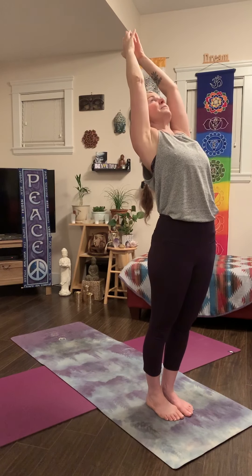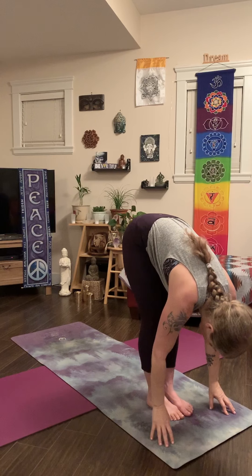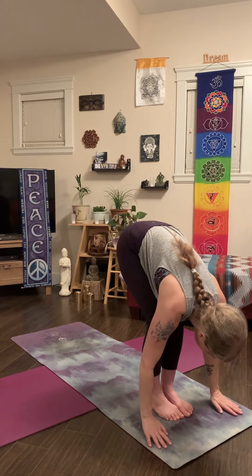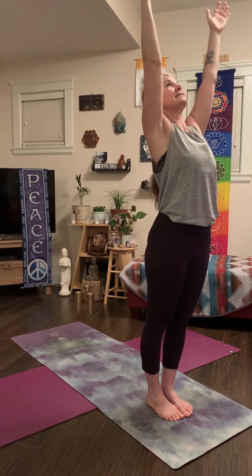Let's do that again. Inhale, arms go wide and up — a nice way to warm yourself up. Fold forward. Inhale halfway, palms to your knees, look forward. Exhale, fold. Inhale, rise all the way up again. Stay standing. Hands at your heart center.